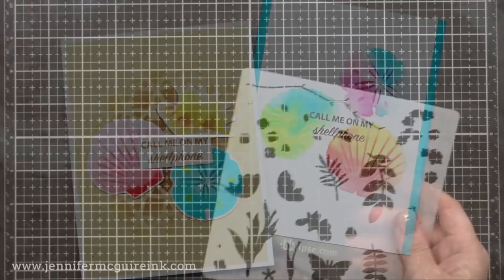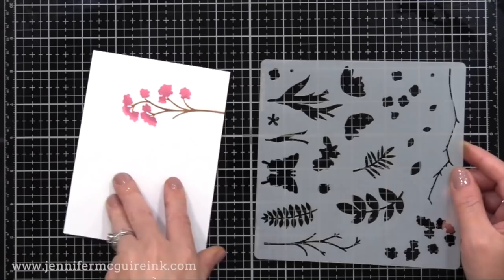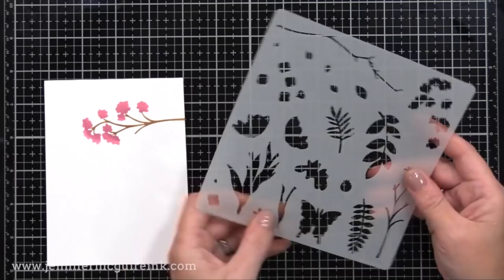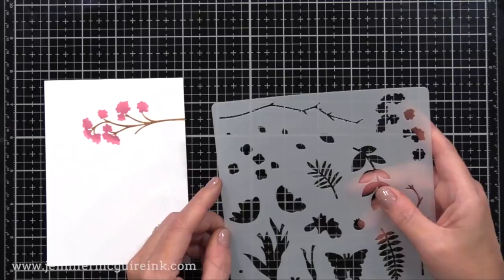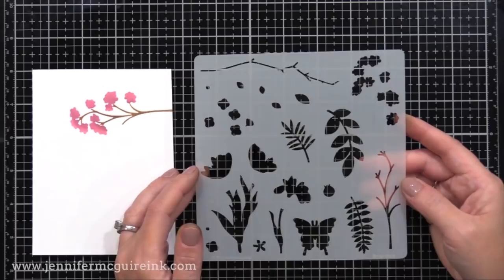Another stencil that's great for layering is the Paper Smooches Flower Building Stencil. I did one example here on cardstock — so fast to create. I like that you can blend different colors together to make it look more realistic. All you need to do is use some tape to mask off different parts of the stencil so you can ink up only the parts you want, and you can create a fun floral cluster. There's even a butterfly. This is a very inexpensive option for creating a layered look.